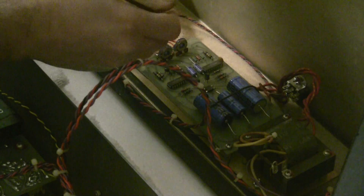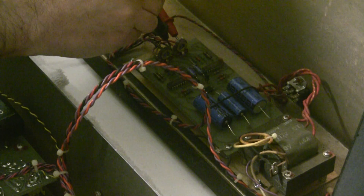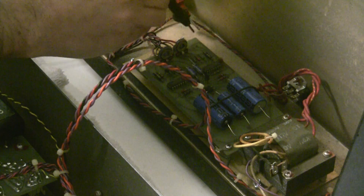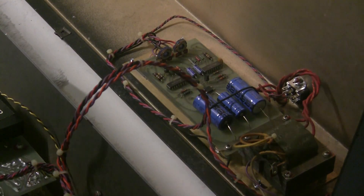So I turn the synthesizer on and I'm going to measure the plus 15-volt rail, which is 14.97 volts — which is fine. I haven't done any calibration to this and I'm not going to until I repair more of the synthesizer.